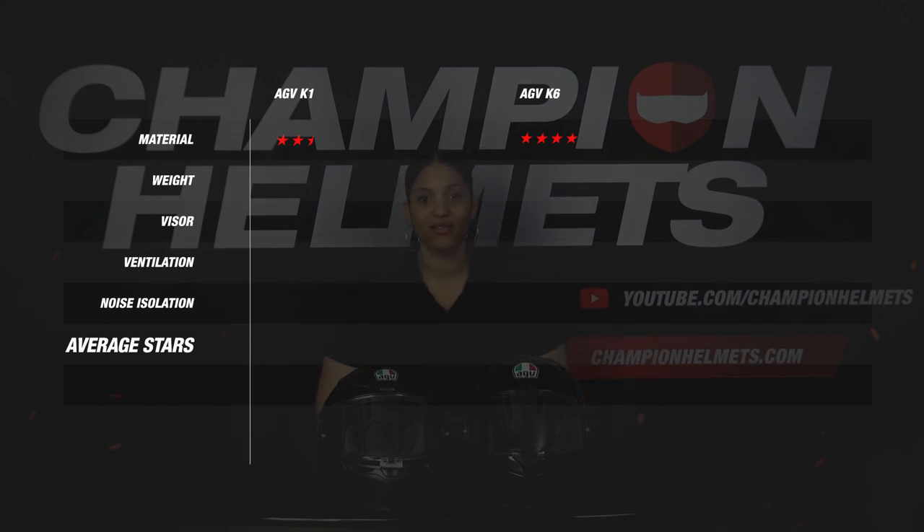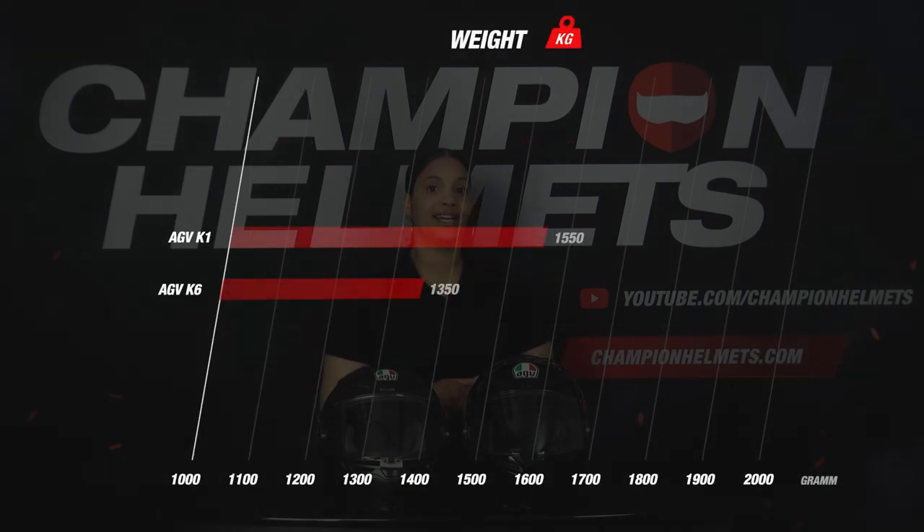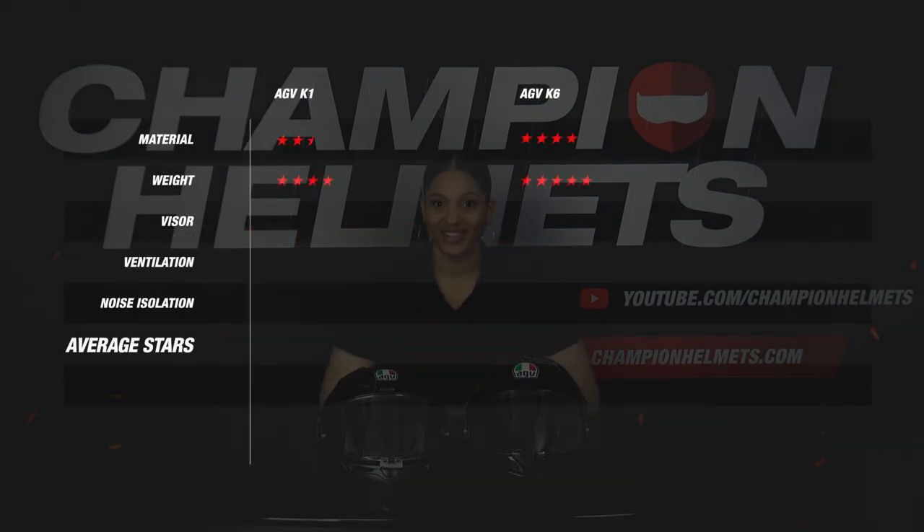If we look at the weight, the K1, despite its material, achieved a quite light weight of 1550 grams, earning a nice 4 stars. However, the K6 outperforms with an extremely light weight of 1350 grams, scoring a full 5 stars. Moving on to the visor: the K1 comes with a moderate visor and the pinlock lens is not included as standard, so it only scores 1 star on this part. The K6 does a better job again, earning a neat 3 stars for its visor.